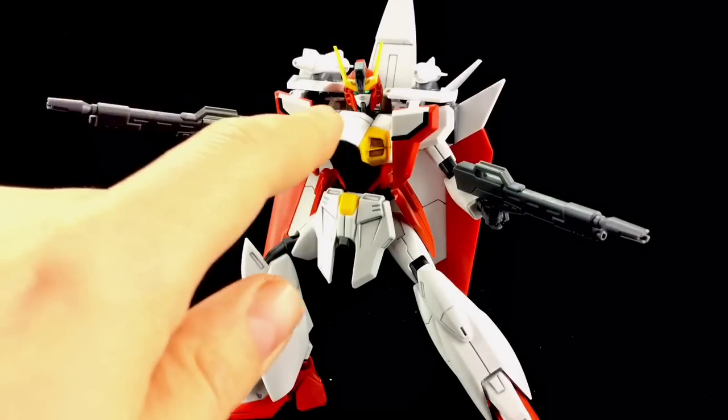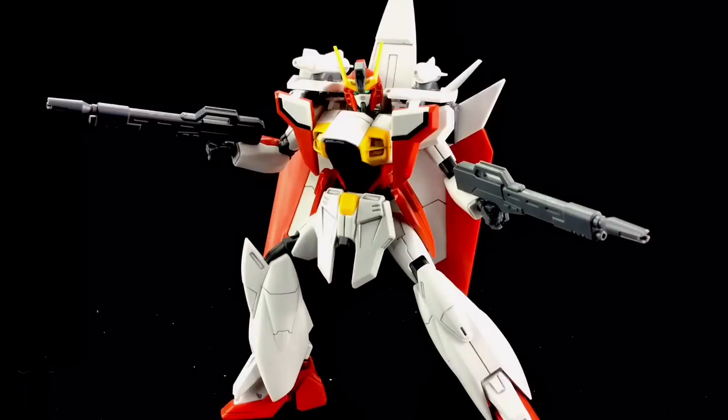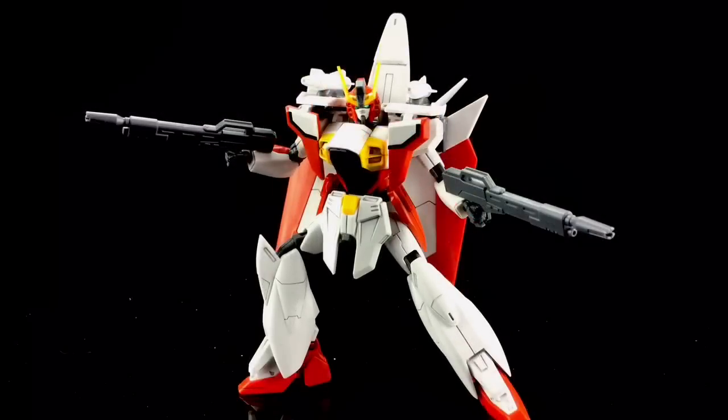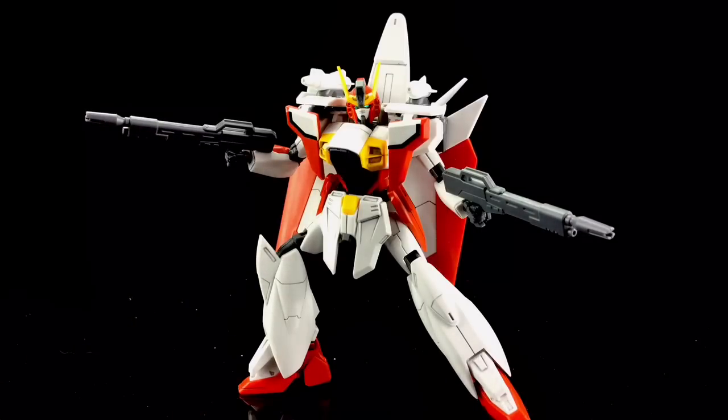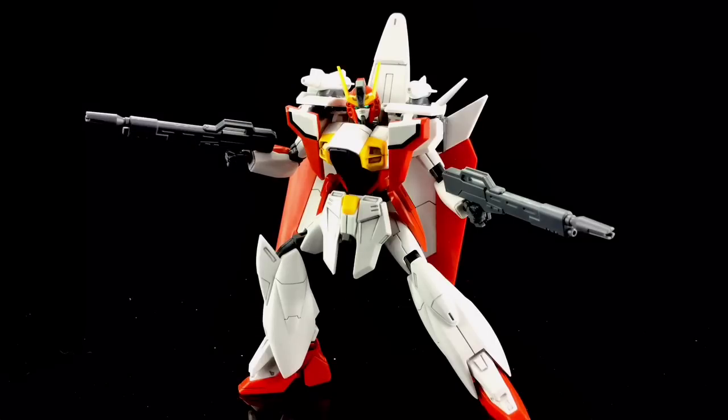Although we did glue the face panel plate on — just for how intricate and fine it is, it had a tendency to keep popping off. So just a little dab of glue on the back there has held it securely in place. The build itself was pretty straightforward, although we did have problems with the knee joints. You have to press them in pretty firmly until you hear a click — they weren't quite sitting in right, didn't quite line up, but a little bit of brute force and that went in fine.